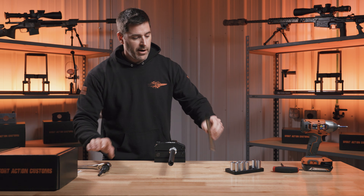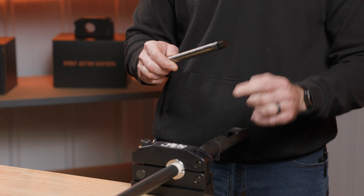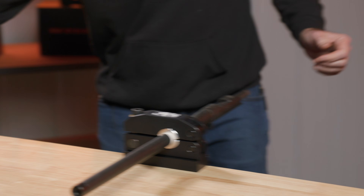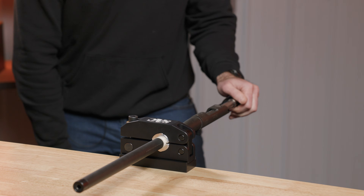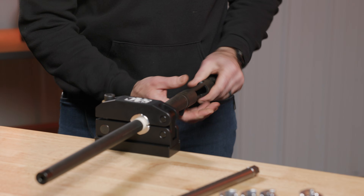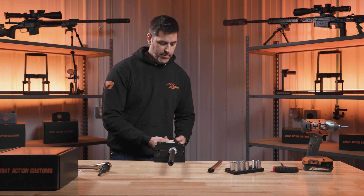Next, I'm going to grab the modular action wrench. We're going to use a number one head, and because this is a counterbored barrel, we're going to use the longer Delrin bumper. I'm going to gently slide it in. Since we are removing this barrel, I'm going to break this action free, slide the action wrench out, and now we can easily remove the action from the barrel.